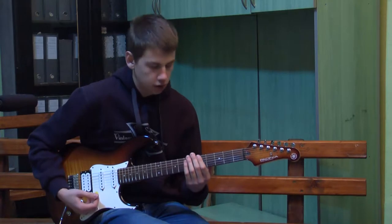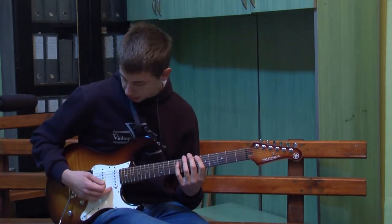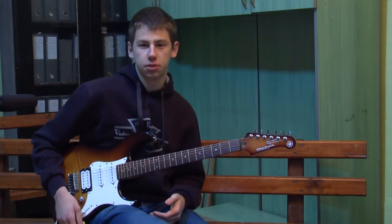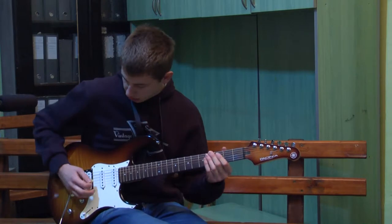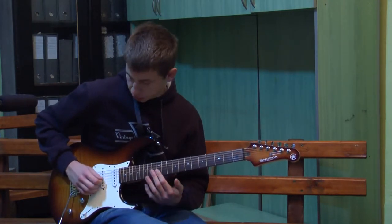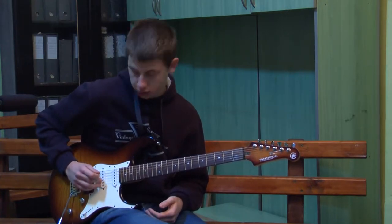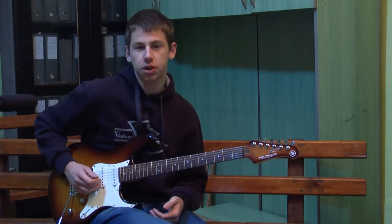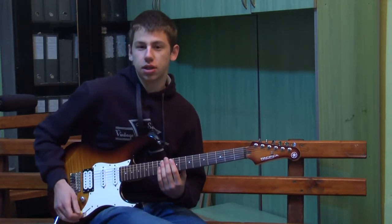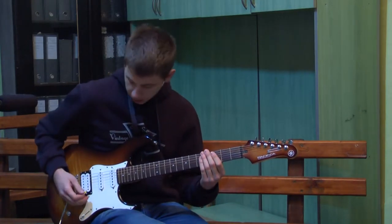Praktično imamo sve delovi iste kao i na akustičnoj, s time što su dodati magneti i elektronika koja kontroliše te magnete. Mi praktično okidanjem žice, kada okidemo žicu, magnet prenosi frekvenciju te žice i pretvara u električni signal. I taj električni signal na kraju kroz kabal odlazi na pojačalo i čuje se.